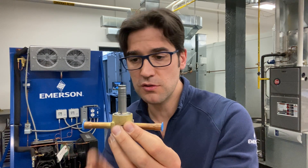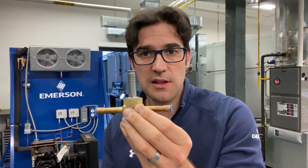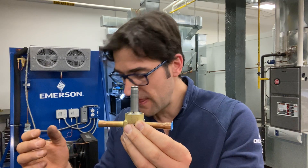If you ever sized one of these before, you never size it by the size of the line, because you could have three 3/8s at different capacities for that refrigerant — so just be aware of that.